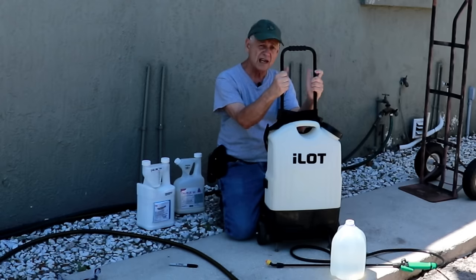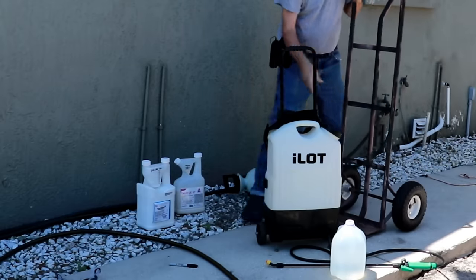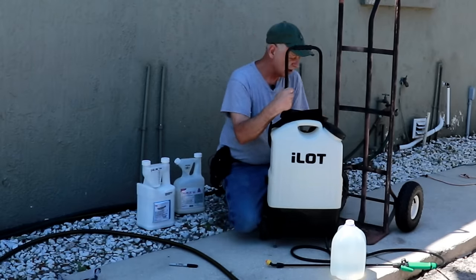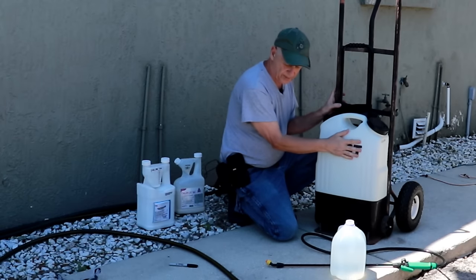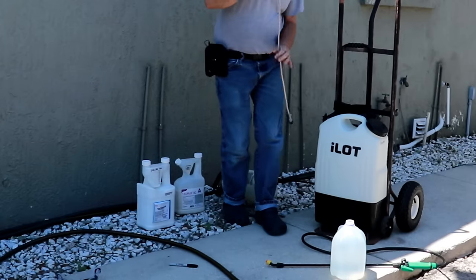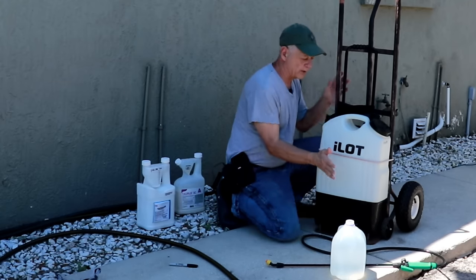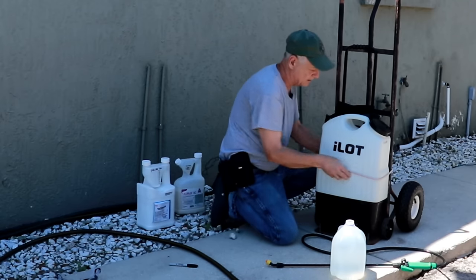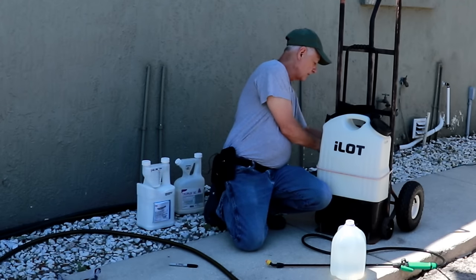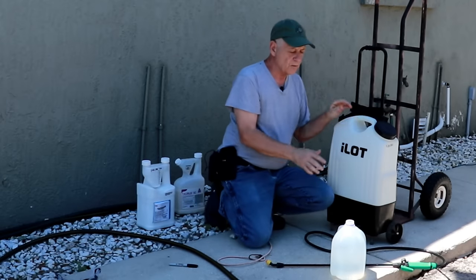If you get one that is not on wheels, all you need is a hand cart — available for under $50 at Harbor Freight. Just put your backpack sprayer on it, get a bungee cord, slap it around the sprayer, and you'll be able to wheel it around no problem at all without hurting your back.